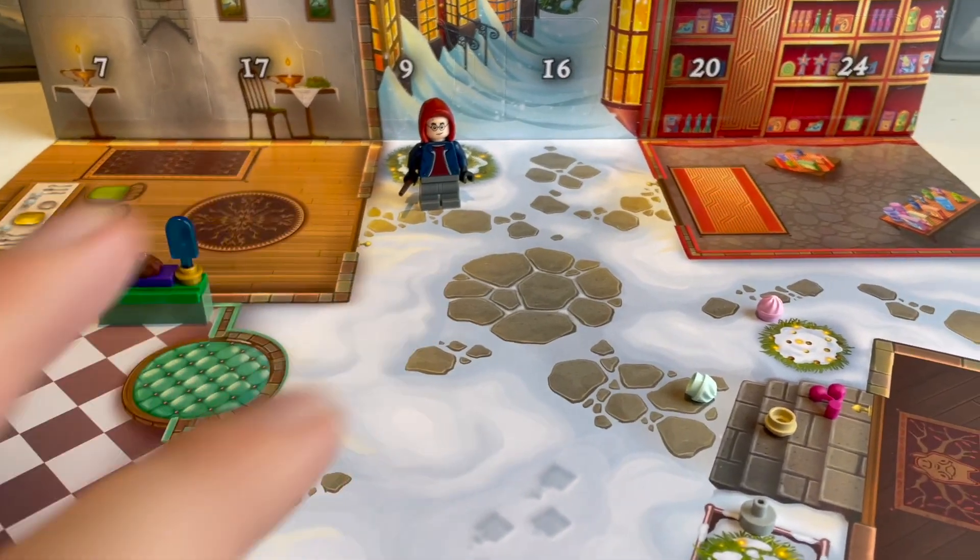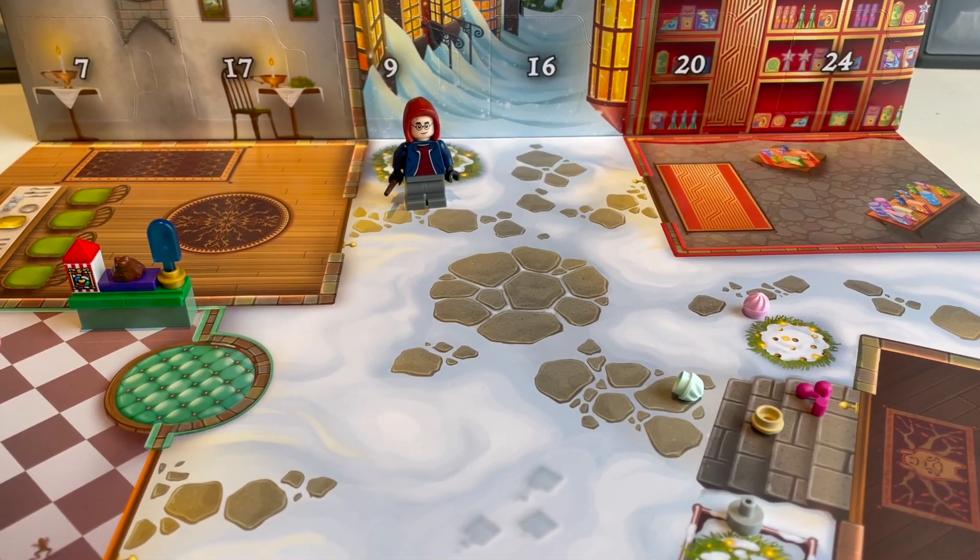There's not really assigned spaces like there have been in previous years. So day three, we're building up a nice scene. Let's see if we're going to have anything more from Honeydukes tomorrow, or if we can start on a different building.